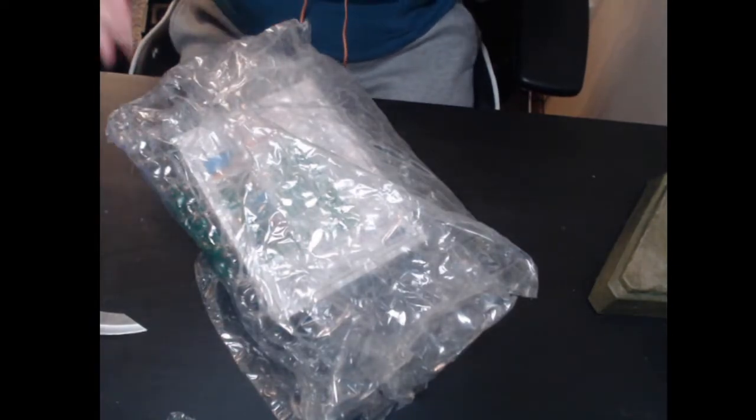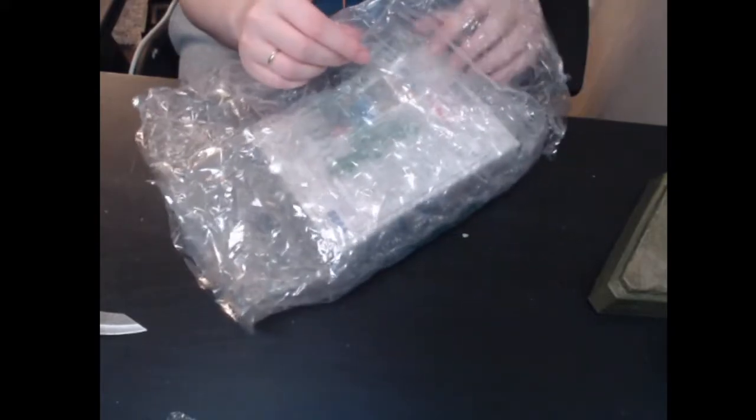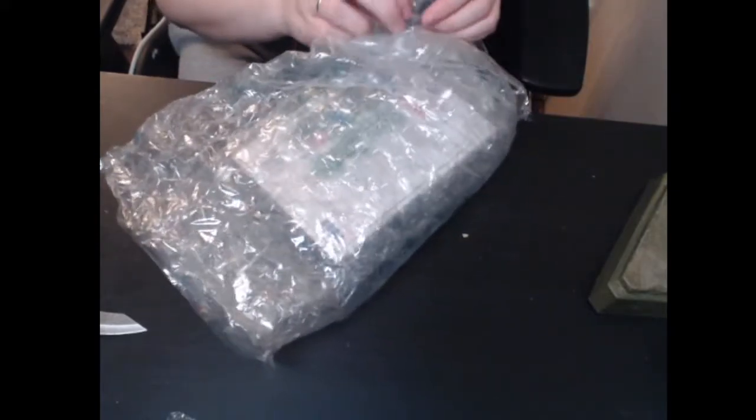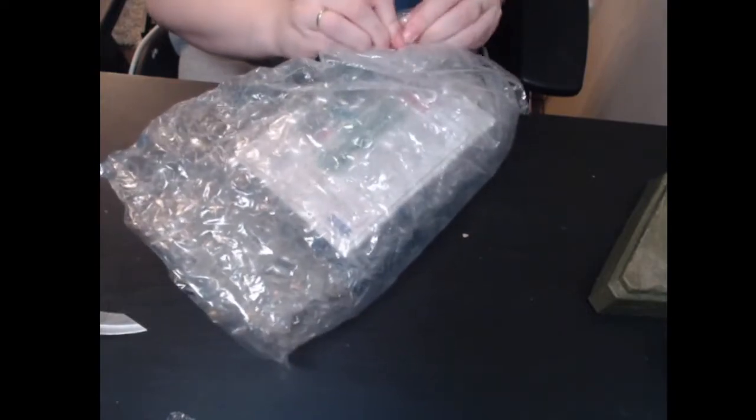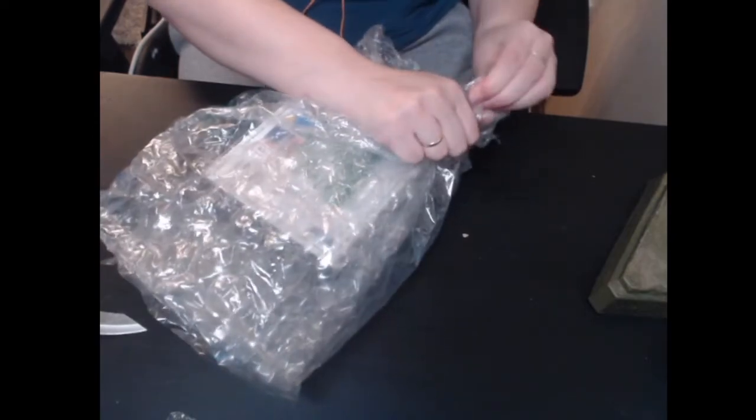This box looks exciting. We'll donate the box to the cats because I love it — here you go, cats, sit in it! Oh my goodness, massive bubble wrap — listen to this, let's make it go pop! Oh, I could do this all day. Wait — I failed at popping bubbles.